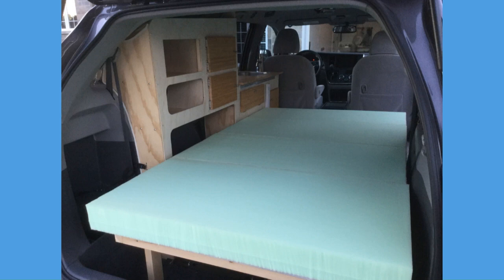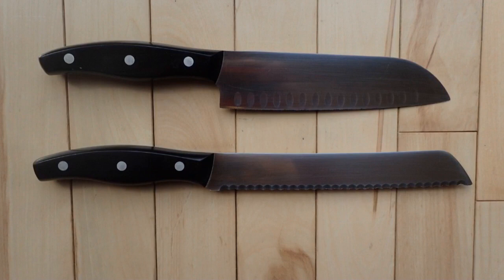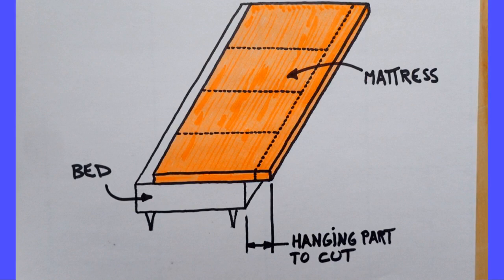The other thing not to be afraid of is cutting a brand new foam mattress into pieces. It's pretty easy. You just need the longest kitchen knife that you can find — any long cutting knife will do the job. I use the upper one. The longer and sharper the knife, the easier it is.